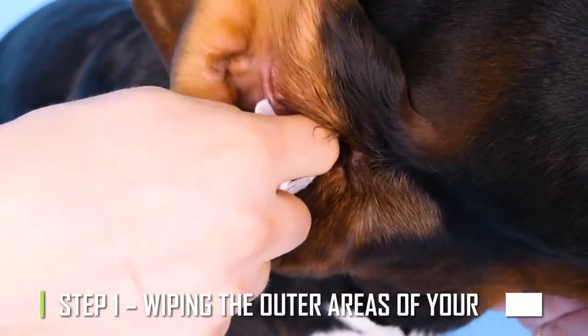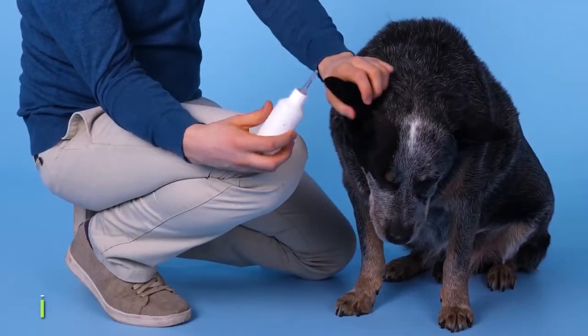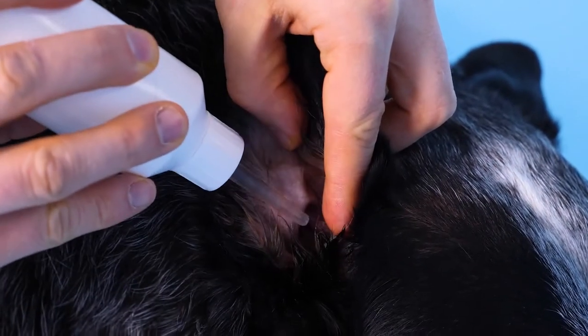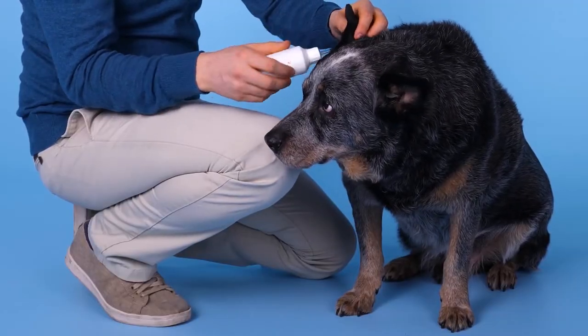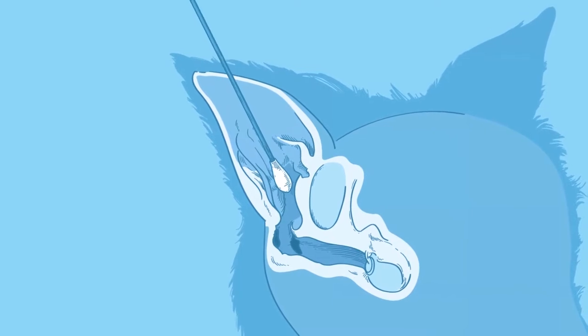Step 1: Wiping the outer areas of your dog's ears. Wipe the outside of your dog's ear with a warm, wet cloth until it is clean and free of dirt or wax. This will also make the buildup in their ears easier to get rid of.